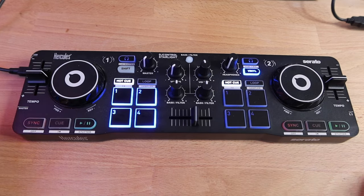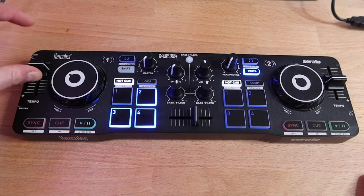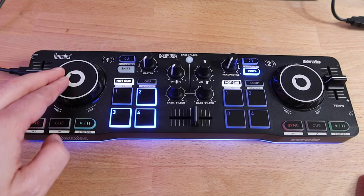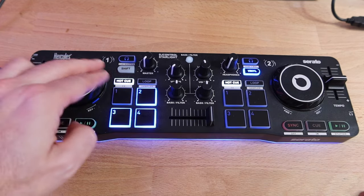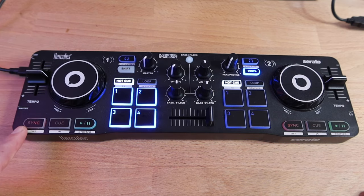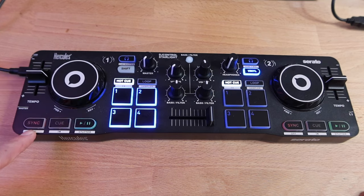Taking a look at the Hercules, we'll start over here, work our way down. It's easy to set up — just plug in the USB mini into the Hercules right here, then it goes right into your laptop. Starting with the pitch bend: there's some resistance and it's got a click in the middle so you know you're right back to the original. We've got small little jog wheels here. For those of you who are scratching, I've seen people do it online, but really you're not going to be doing much scratching on this. Sync, cue, and play buttons.